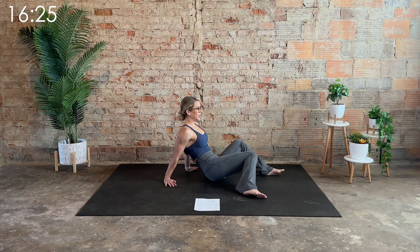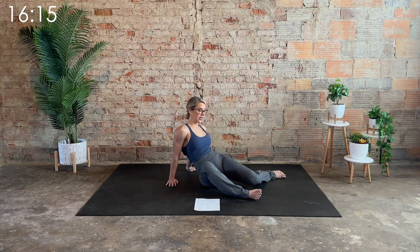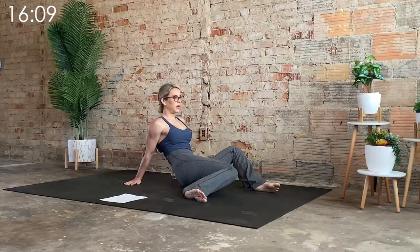Twice more each side. You can always reduce the range of motion — this should feel good. It should never be painful at all. If it does, come out of it. One more each side.